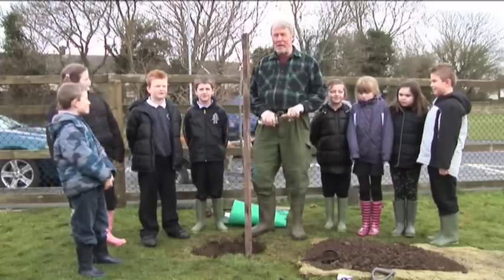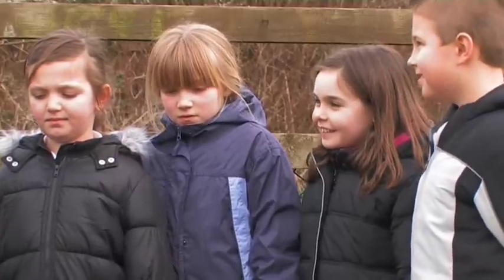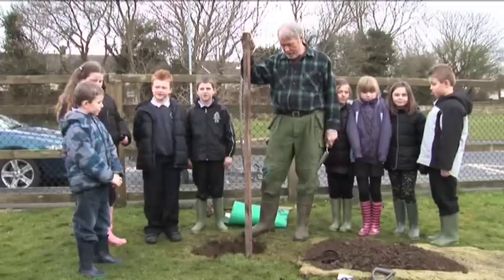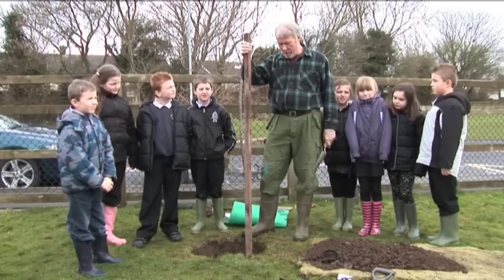The apple tree we've got today is called a Lord Lambourne. I've already got a stake which is 2.8 meters, about eight foot, and I banged it in about one and a half foot to make it quite firm.